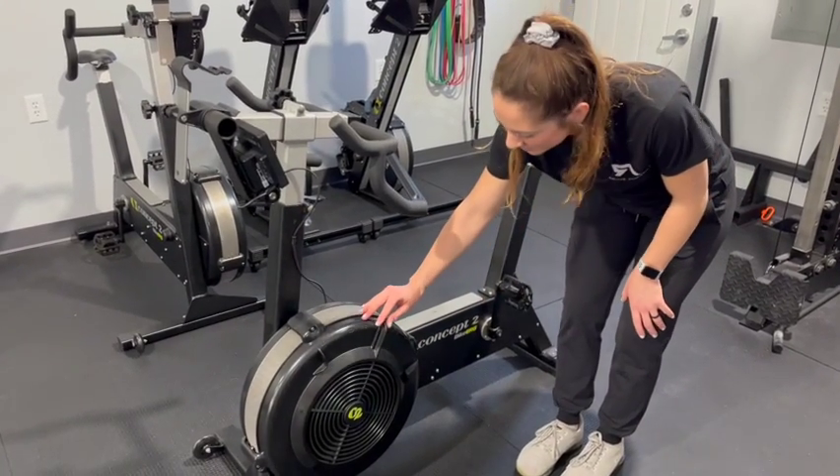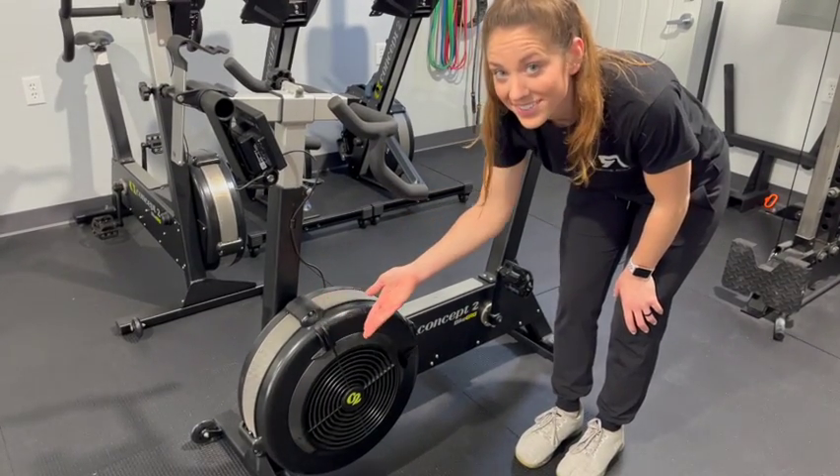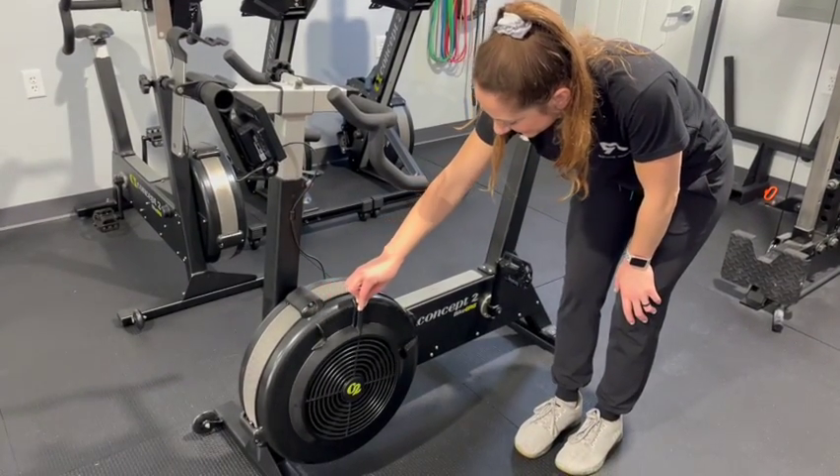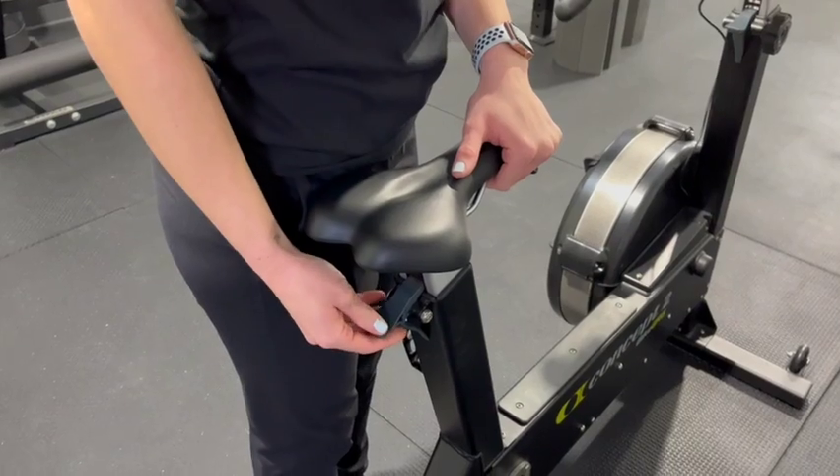Similar to the other Concept2 machines like the Rower and the Ski Erg, there is a damper that you can adjust ranging from 10 to 1. 10 being the most difficult or most resistant, and 1 being the easiest.